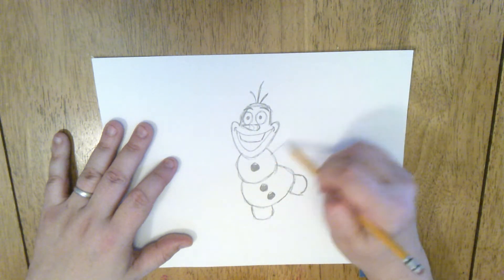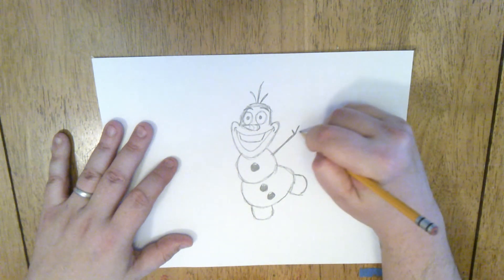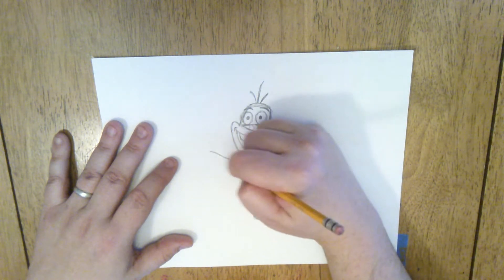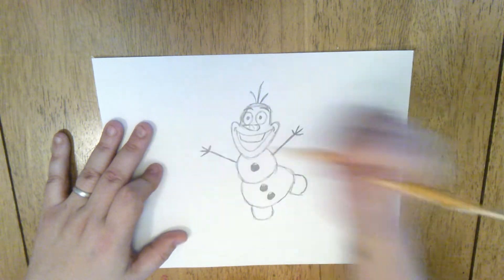And then he's got sticks for hands coming off to the sides. One stick out like this — we can give him a little thumb and one, two, three fingers. Then we'll have his other hand coming out in this direction — a little thumb and then one, two, three fingers.